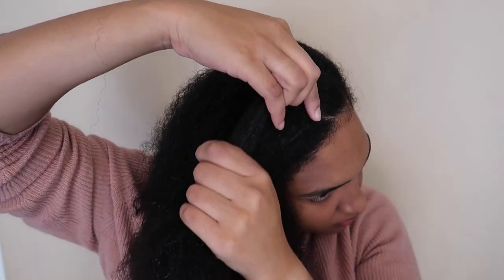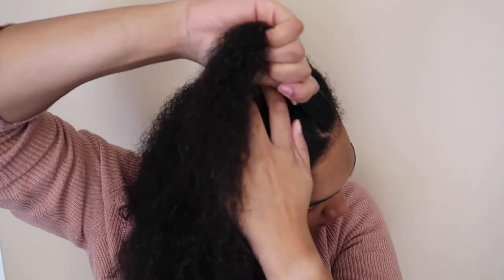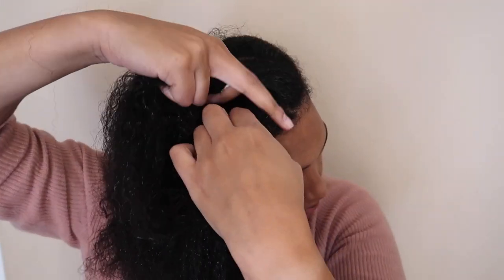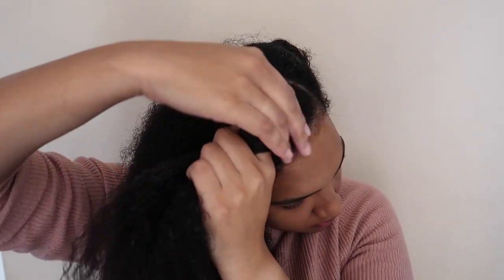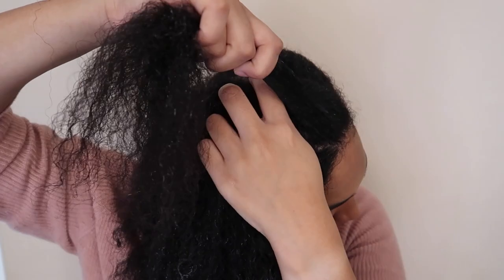Since it is coming up to winter it's a nice protective style and it's low manipulation. So as you can see I'm starting now with my flat twist. I take the first section and hold it in tension with my right hand, and then with my left hand I part the next section, twist it, and then switch hands. I continuously keep the tension of the twist using my right hand and I always part using my left hand.